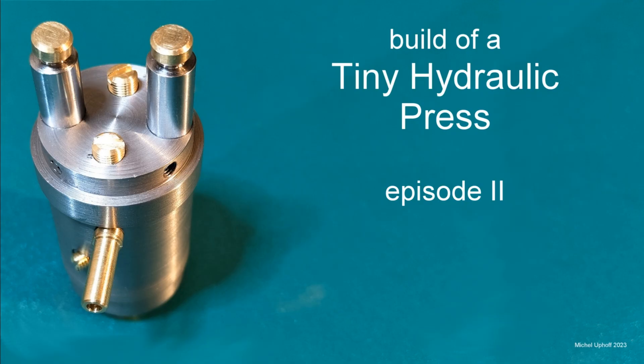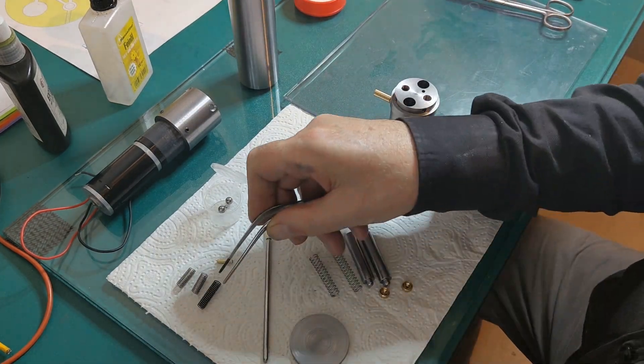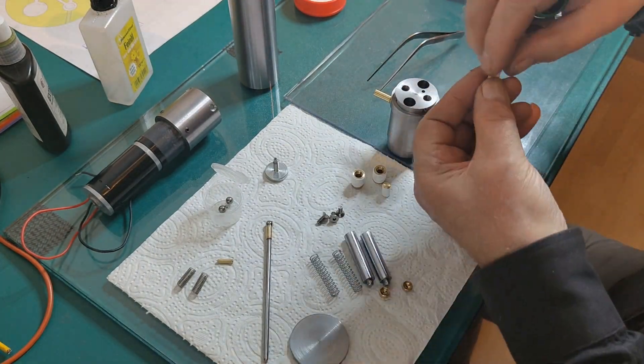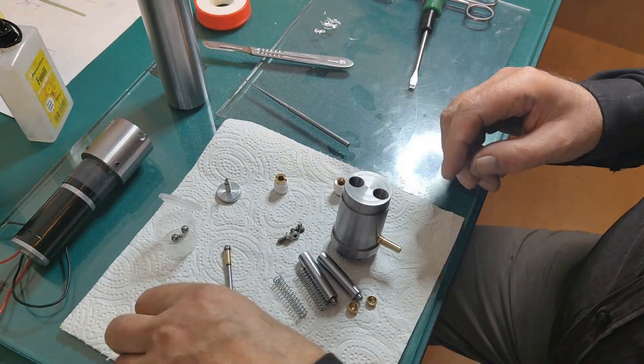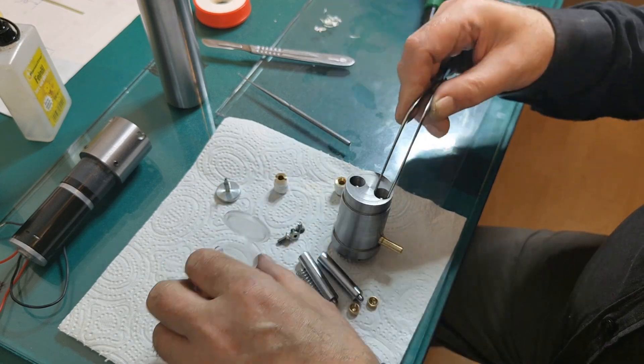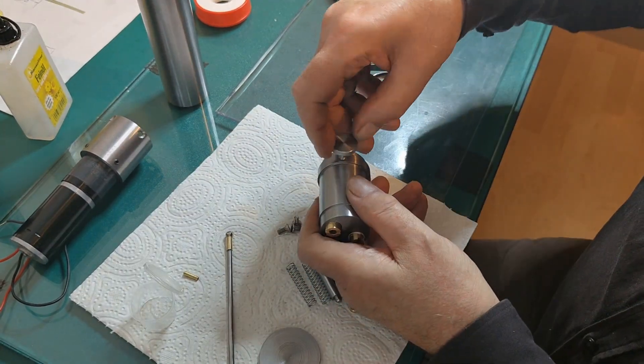Here is some footage from the video a year ago. I don't know yet if I'm going to use this pump with this press. Although the maximum pressure of about 130 bar is probably high enough, I want to make a very simple elbow-grease-powered pump first, and then later I might use this small pump.